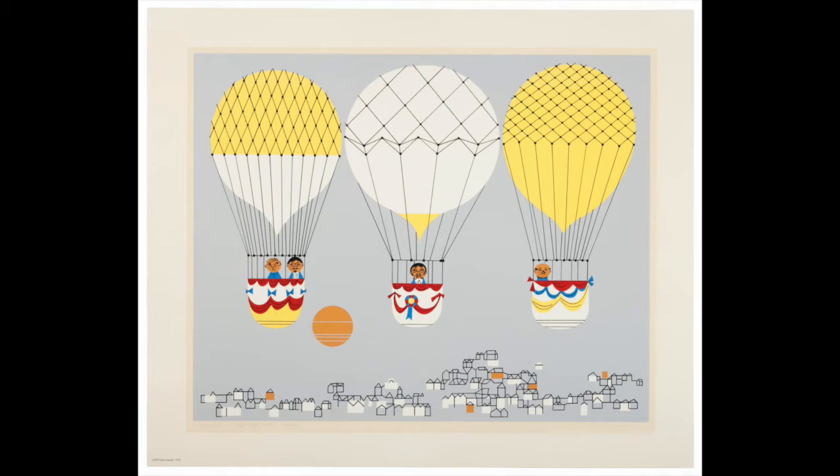It's a color screen print by Edie Harper. She made it in 1976, and it's called Up, Up, and Away. The print itself is 16 by 20 inches, but the whole sheet is 19 and 15/16 inches by 24 inches. It was added to the museum's collection in 2010.